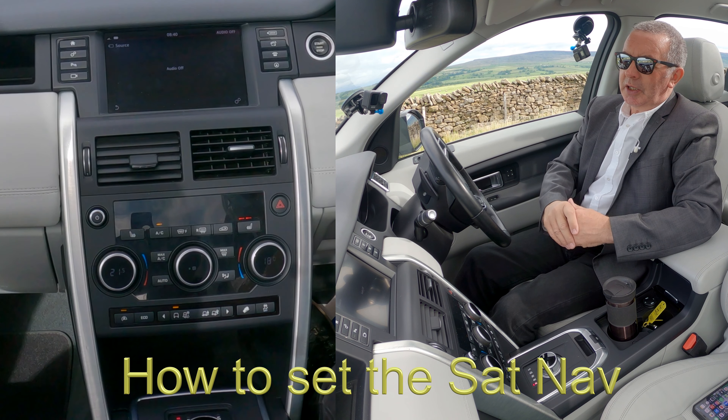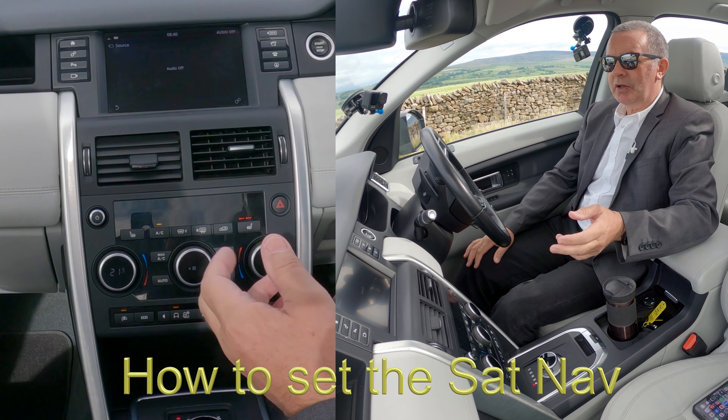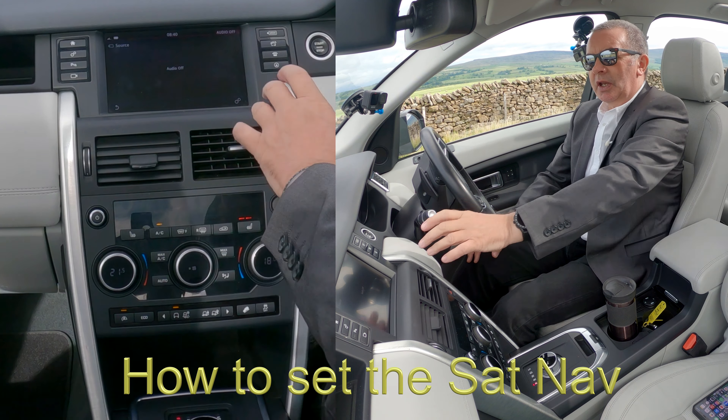I'll just show you how to set the sat nav in this 2015 Land Rover Discovery Sport. The circle here with the arrow in it — click on there. It's not showing you much at the moment, but if we click again it gives you the screen where to click, where to go, and to enter a postcode.